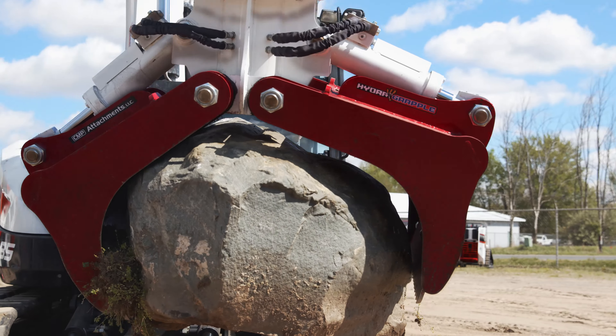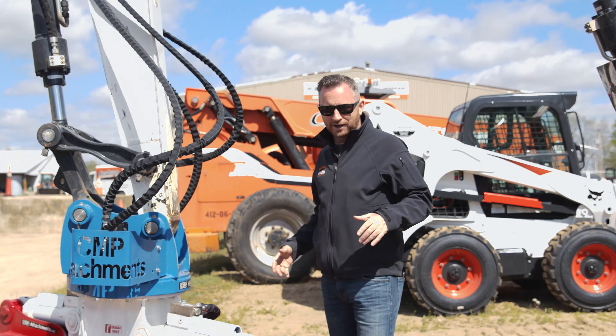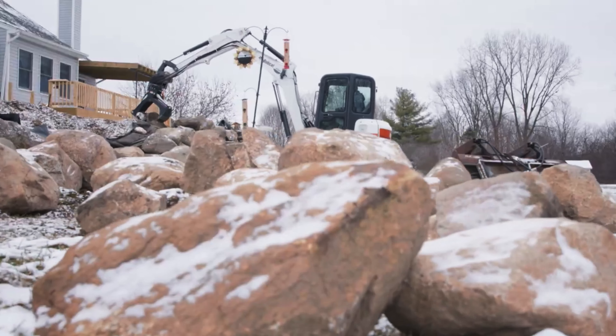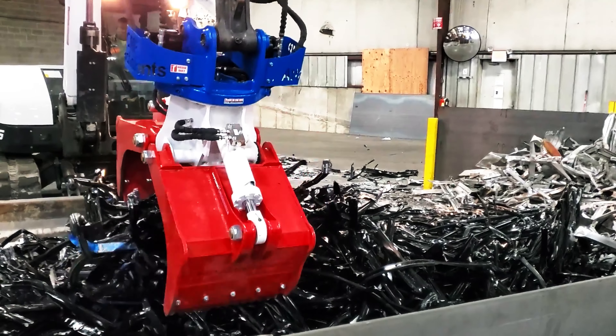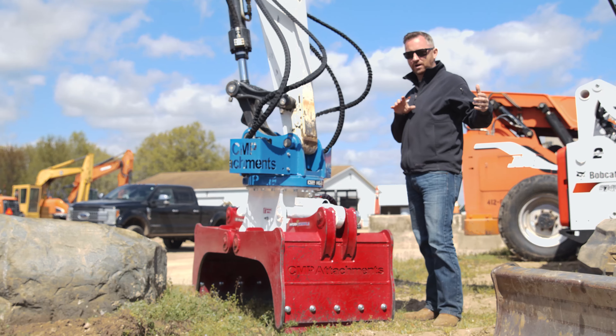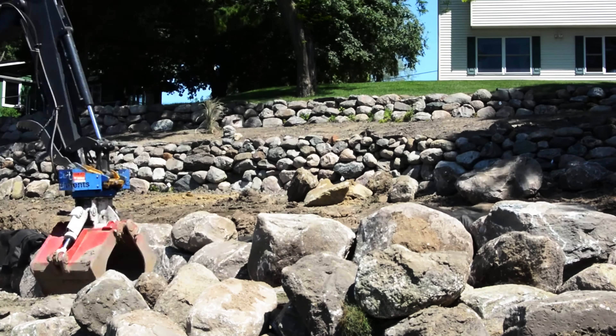This is Hydra Grapple from CMP Attachments. Are you a contractor that's been looking to solve different types of problems, whether it be grabbing, picking, rotating, sorting things? Anything like that where you want to make your excavator truly a Swiss Army knife? Hydra Grapple is the way to go.